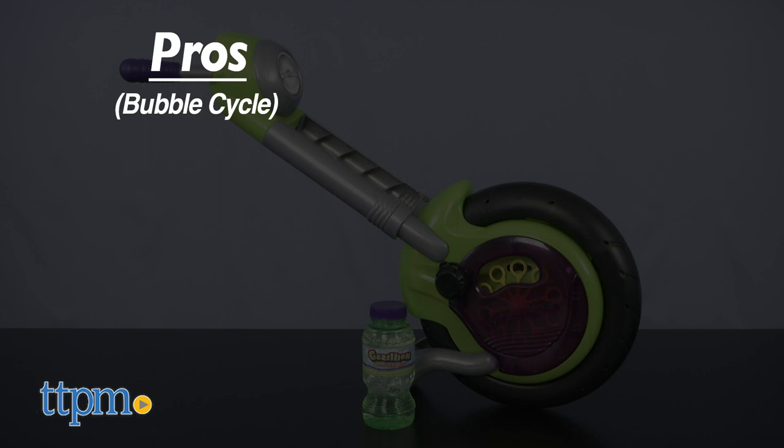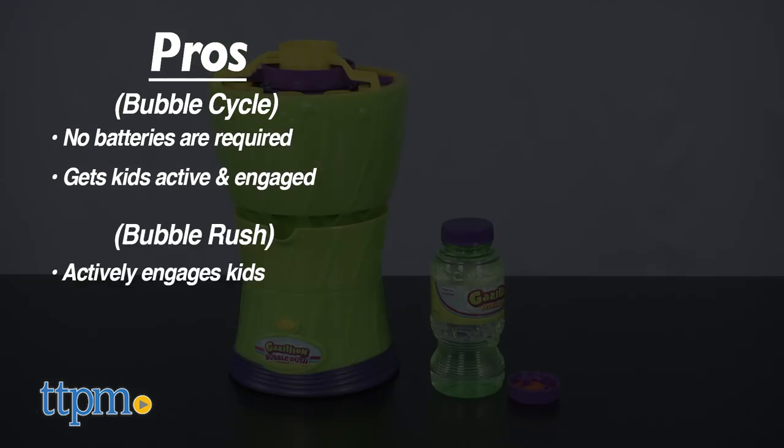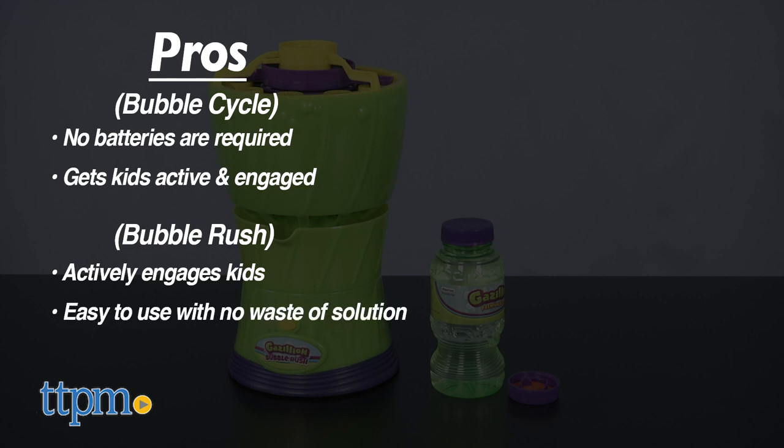The pros of the Bubble Cycle are that no batteries are required, and it gets kids active and even engaged in a little role play. The pros for the Bubble Rush are similar, engaging kids in active play as they chase after the bubbles. This machine also makes it easy to blow bubbles, and the design means you don't have to refill every few minutes or waste solution.